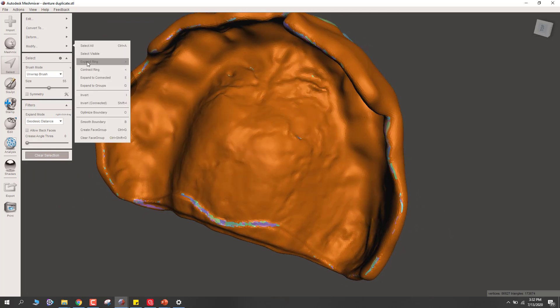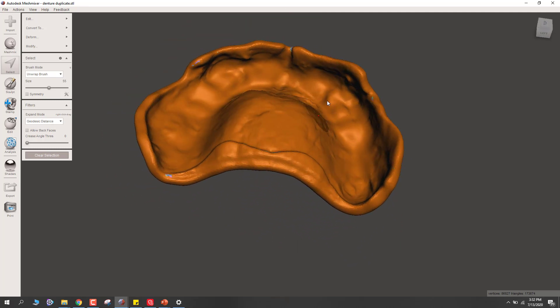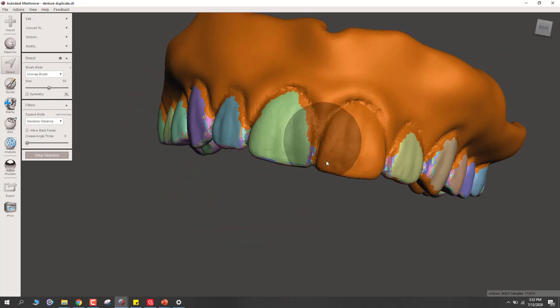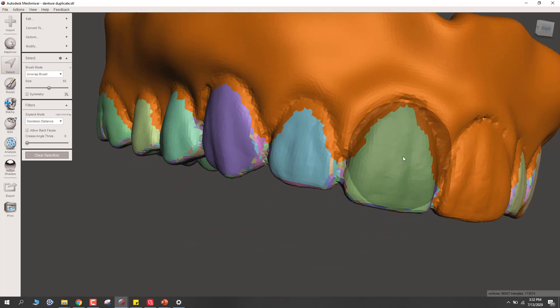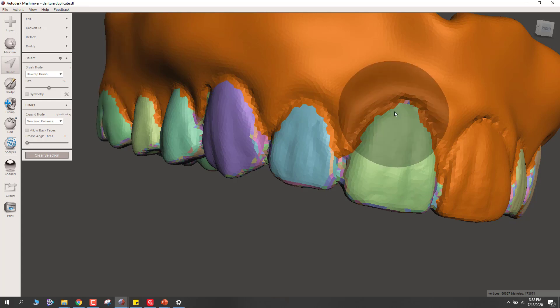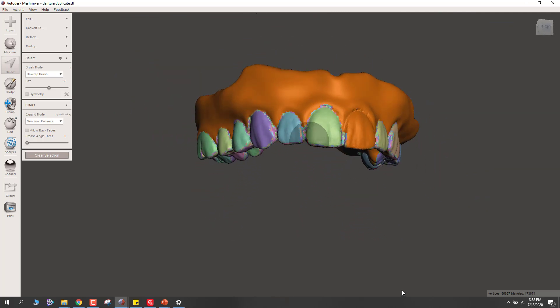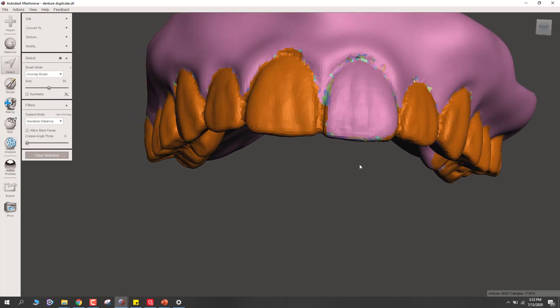We can scale back down using Modify, Contract Ring. That gets us back to the original three expansions we did, giving us the vast majority of these teeth selected. If you want to select the teeth instead of the base, hit I on your keyboard — that's Invert, also found in Modify, Invert. Now I just need to go up and clean up a little bit, selecting any remaining areas and using Shift to erase any unwanted spots.